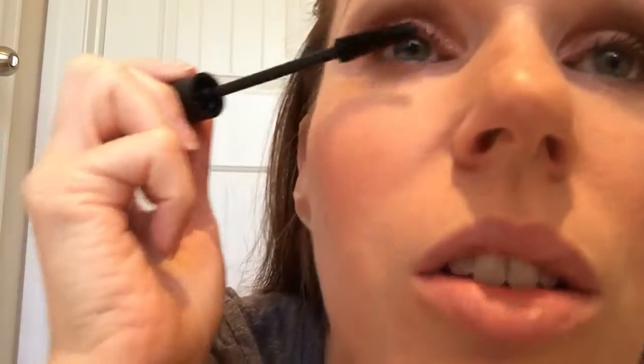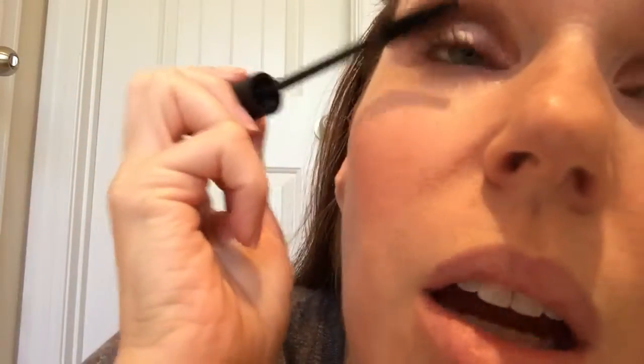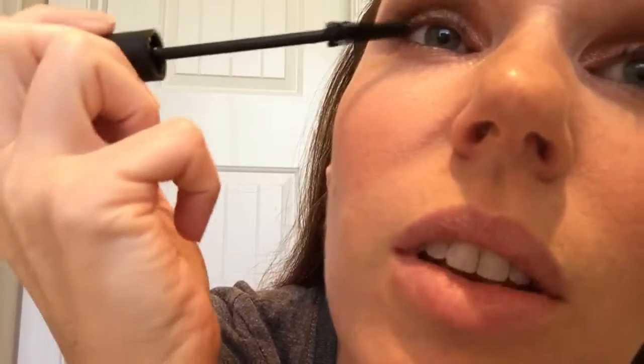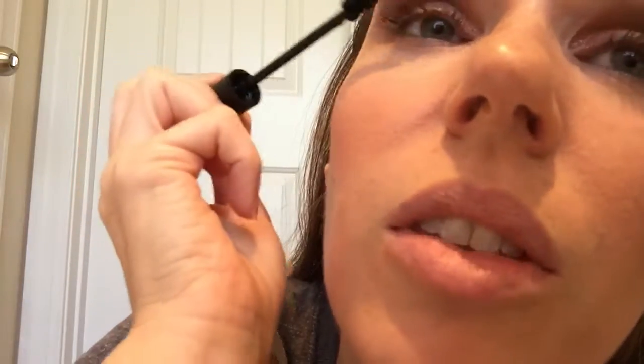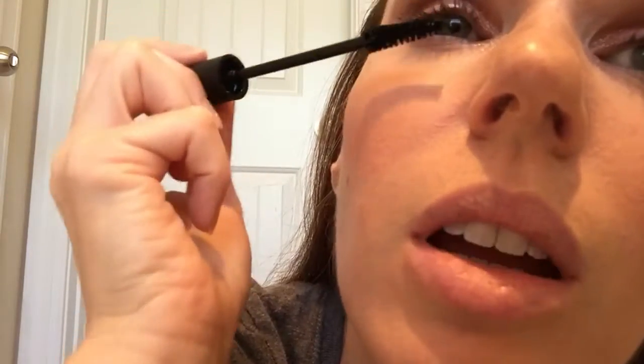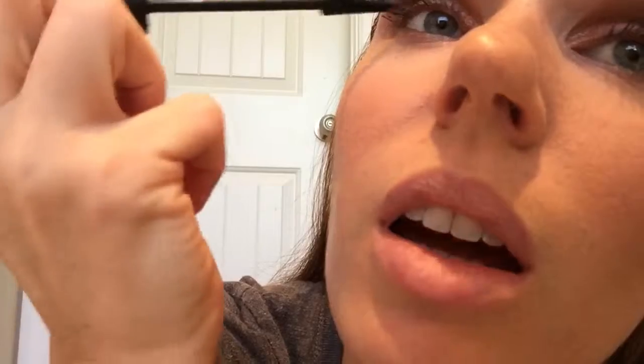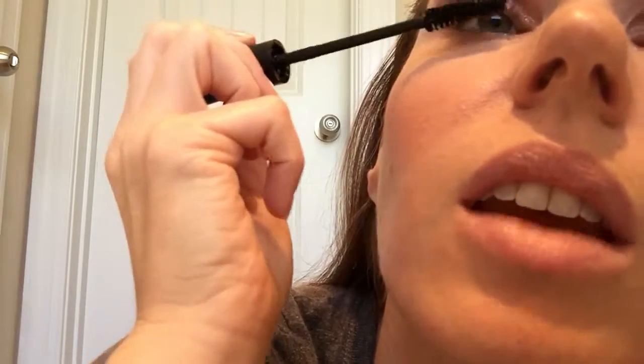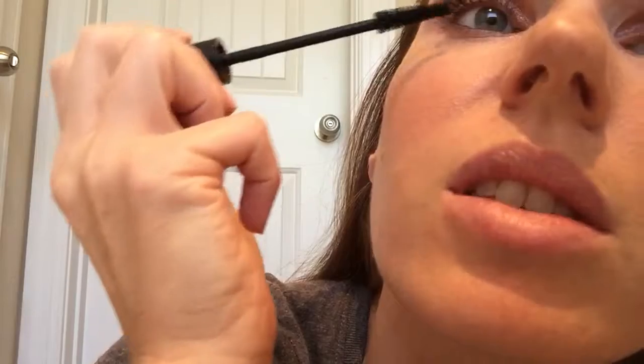I'm going to demonstrate on my right eye. I'm going between the camera and a mirror behind me, as it's hard to pay attention to application while using a camera as your mirror. I'm just coating my lashes nicely and evenly — I like to do the back of my lashes and the front. This product is water resistant, not waterproof, so it comes off easily with soap or makeup wipes at the end of the day.